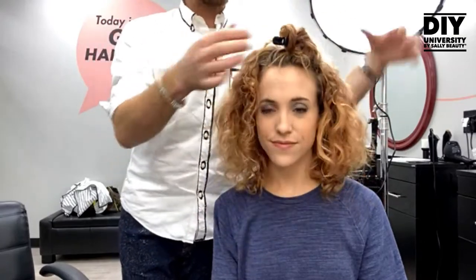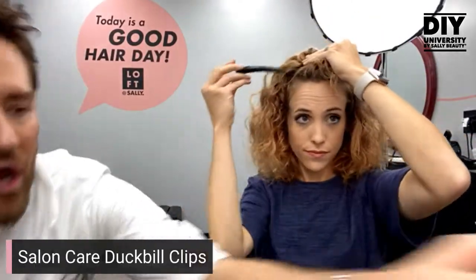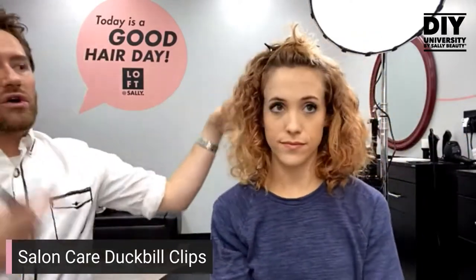I always start a little further back because visually — if you're being photographed or people see you upon arrival — you want all this volume and gorgeous curls right in the front. It photographs so much better. Aim for the arch of your eyebrow, take a section down to that arch on both sides, and we'll pin it up using salon care clips, which have a matte no-slip grip and can hold a lot of hair.